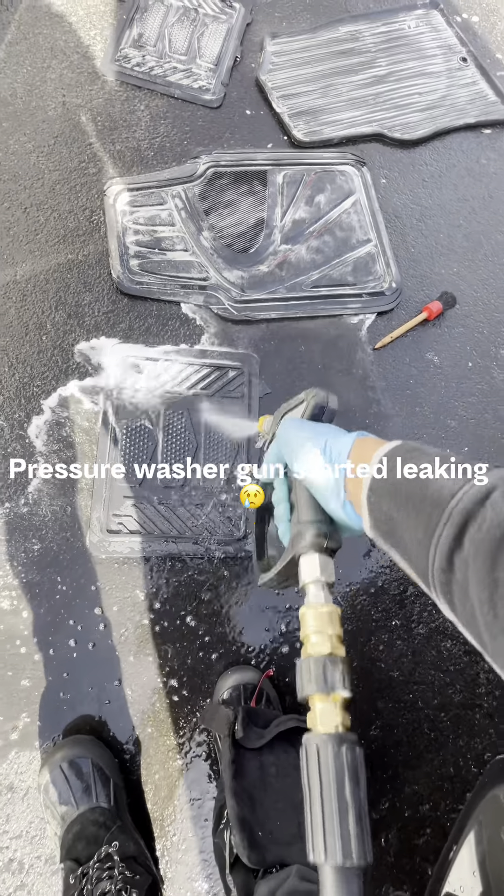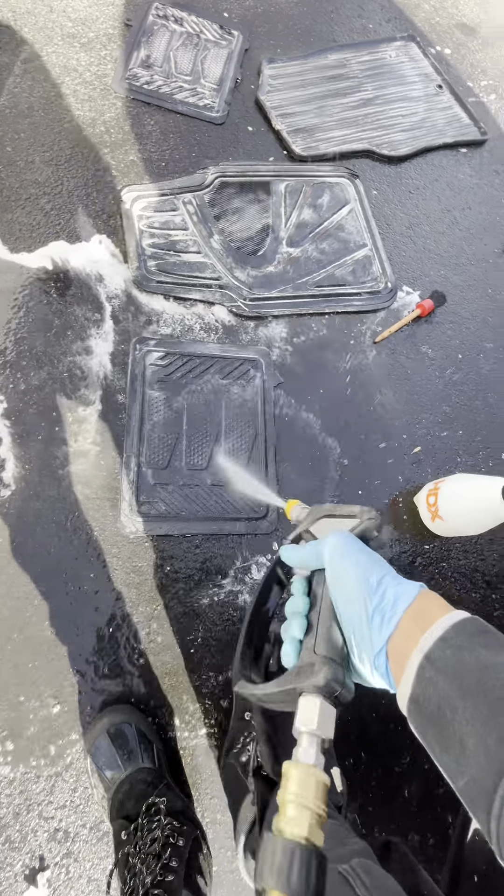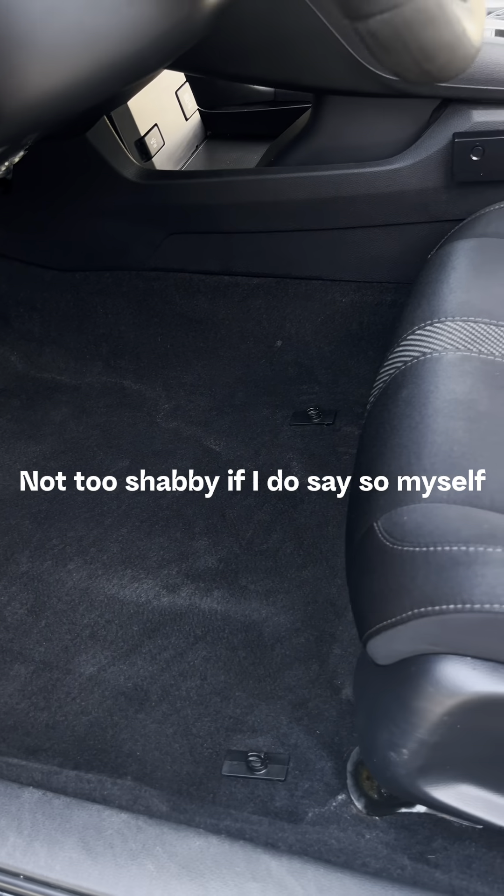Pressure washer gun started leaking. Not too shabby if I do say so myself.